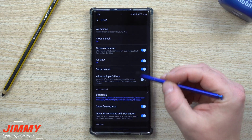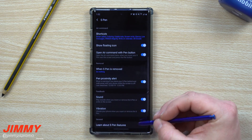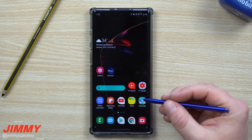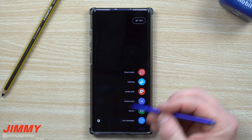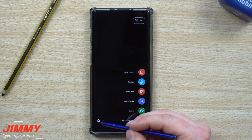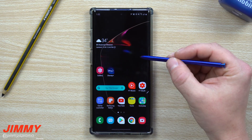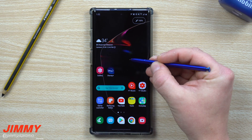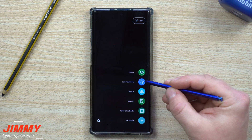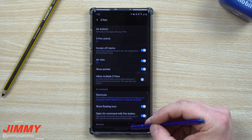There are a couple of ways to get inside this menu. The first way: pull out the S Pen, let Air Command pop up, and click on the settings icon. If you already have your S Pen out, or if you've turned off the setting where Air Command pops up automatically, just hover the S Pen over the screen, hit the button, and it takes you right back into Air Command and straight into these settings.